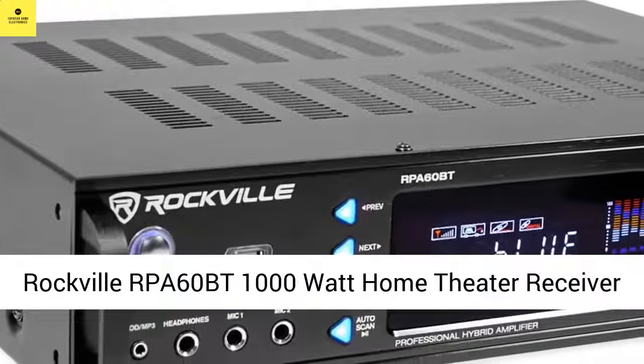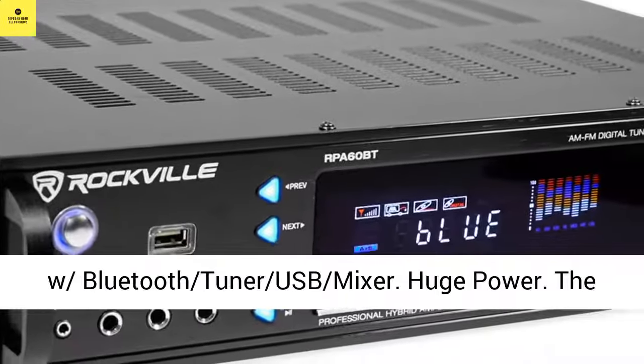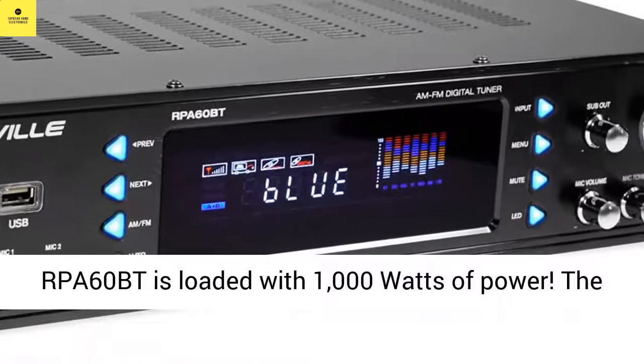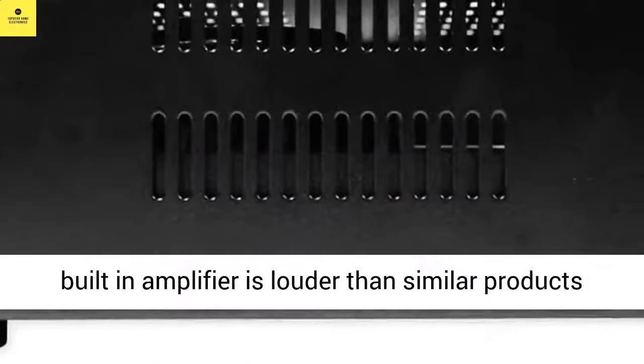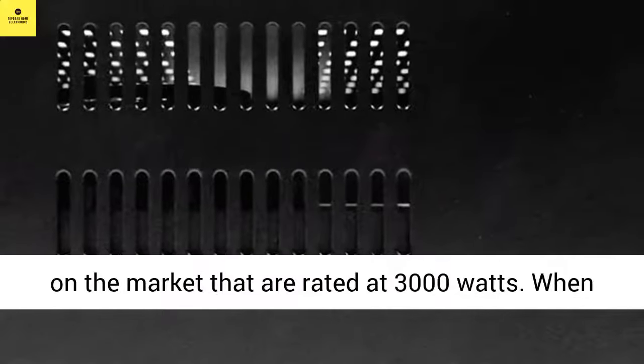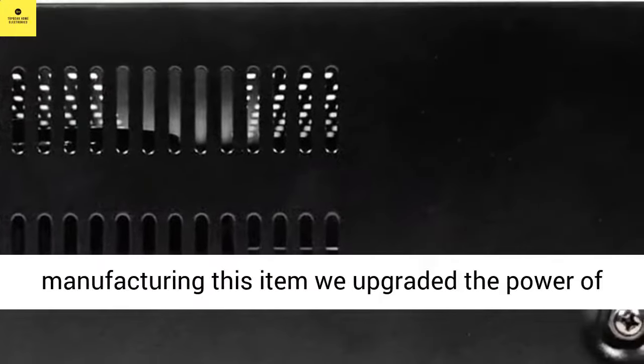Rockville RPA60BT 1000W Home Theater Receiver with Bluetooth, Tuner, USB, and Mixer. The RPA60BT is loaded with 1000 watts of power. The built-in amplifier is louder than similar products on the market that are rated at 3000 watts.